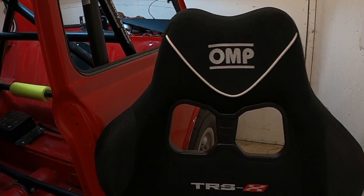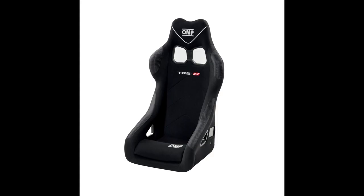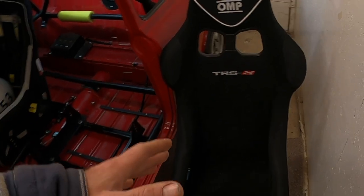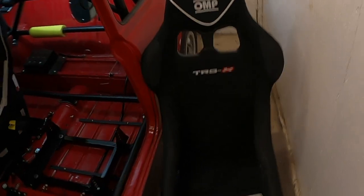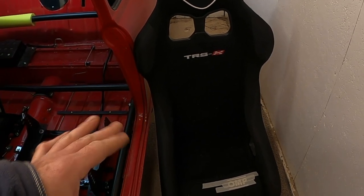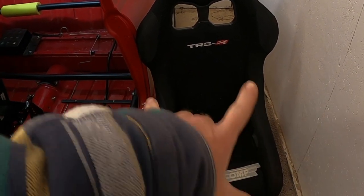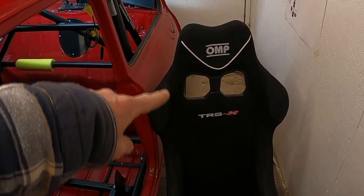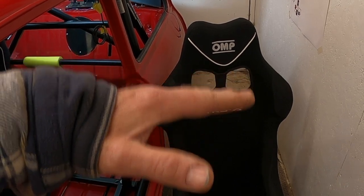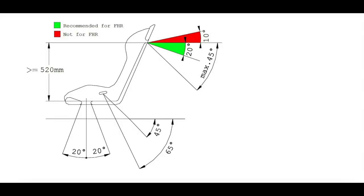For the navigator seat I've chosen an OMP TRSX. Why did I choose this seat? The manufacturer says it is a suitable seat for all types of sizes and shapes of body basically — so it doesn't matter how tall or wide you are, to a certain extent this seat will accommodate you. It is quite narrow but it's quite wide for a narrow seat. It has larger harness slots so depending on how high your shoulders are it gives a lot more flexibility to make sure that the harness lines pass through those slots to the harness bar at the correct angle.